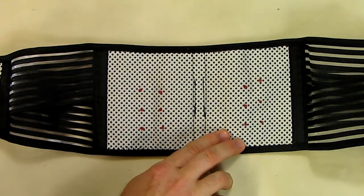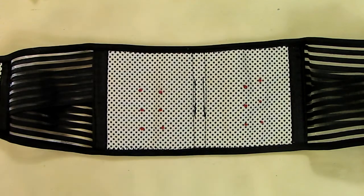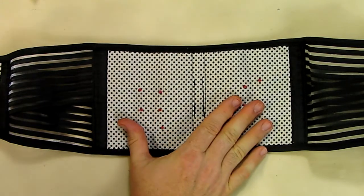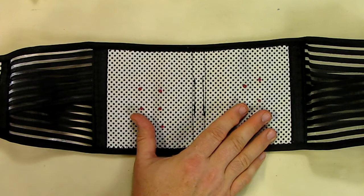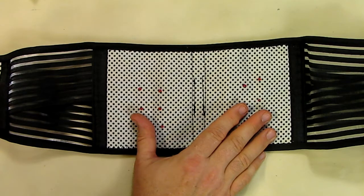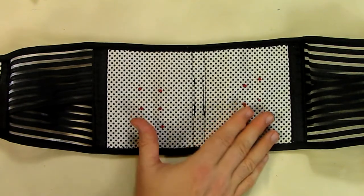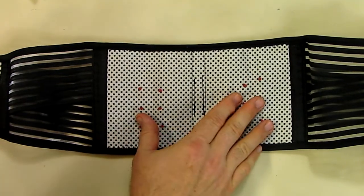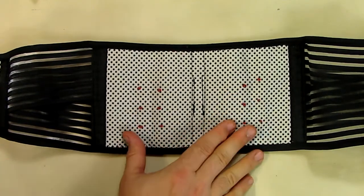I tried this belt on and wore it for an hour. Literally after about 10 minutes I felt my back heating up. You know what it feels like? It feels like you have Vicks VapoRub or something even stronger — like Aspercreme or other muscle creams that are really powerful and generate heat with a strong smell. That's what it felt like — my back was heating up like that.